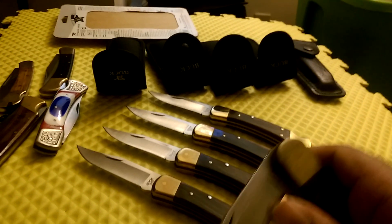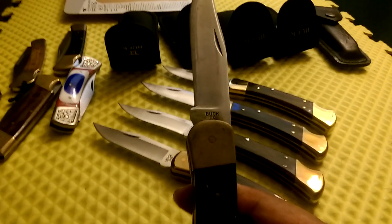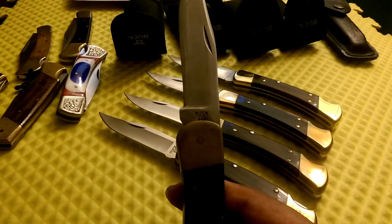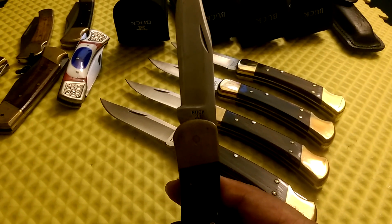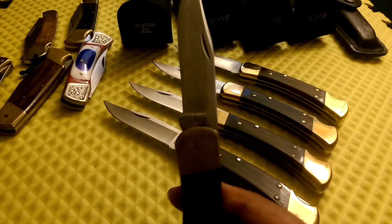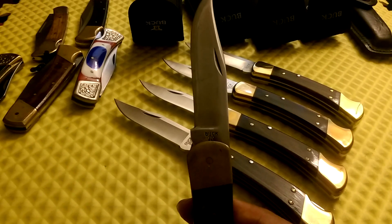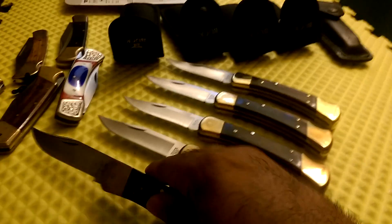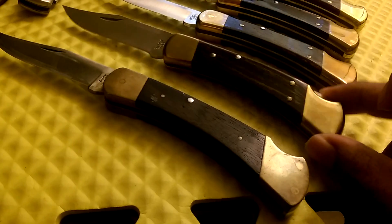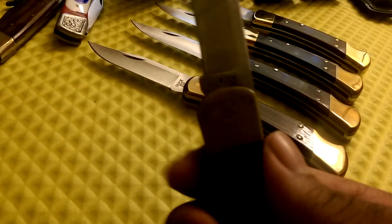This knife was made between 1974 and 1980. It's got 'Buck' on the tang, 'Buck 110 USA,' and the '110' has a dot on each side — a little star or dot on each side. The ones with the dot on each side of the 110 came out between 1974 and 1976, all the way up to 1980. You can see the difference in the bolster — this one is a lot thicker and more rounded.